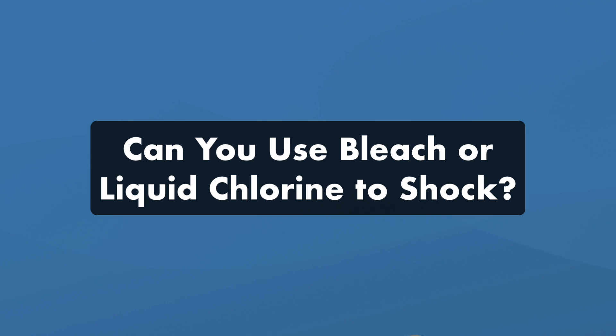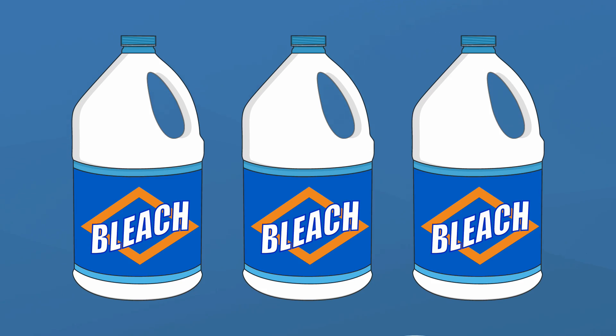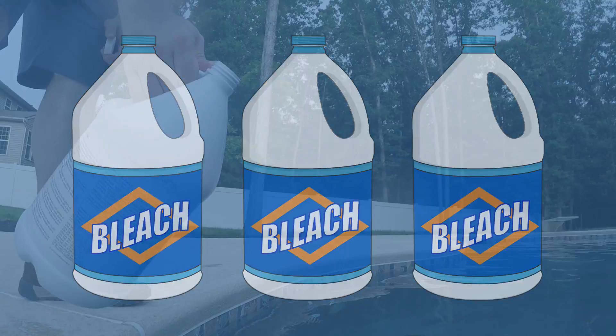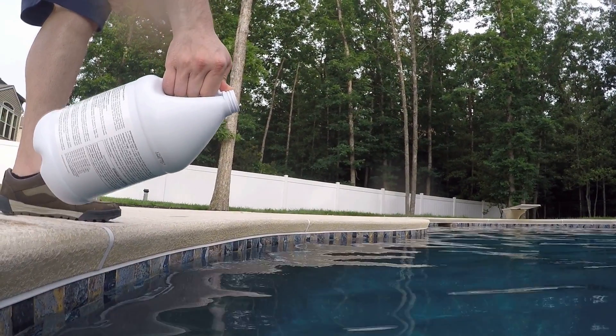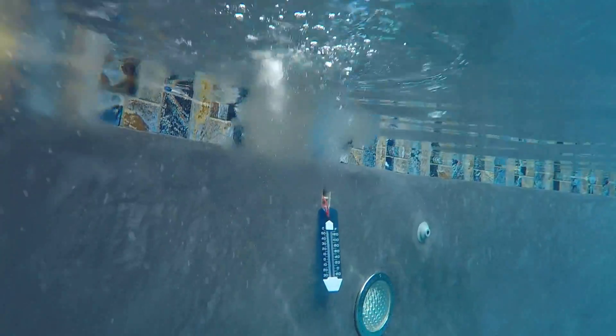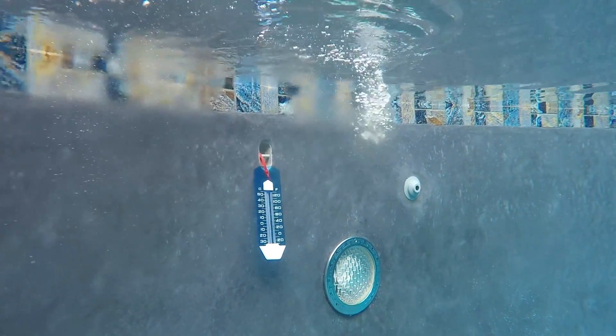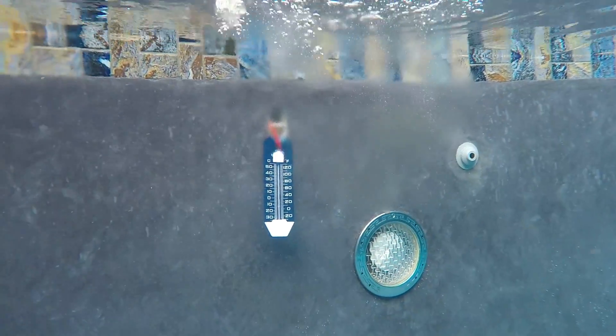Finally, can you use bleach or liquid chlorine to shock a pool? While you can technically use liquid chlorine or bleach to shock your water, you'll have to use a lot more. Remember, your goal is to quickly raise your free chlorine levels to 10 parts per million or higher. So regardless of which type of chlorine you use, test your water before and after using a super concentrated dose.